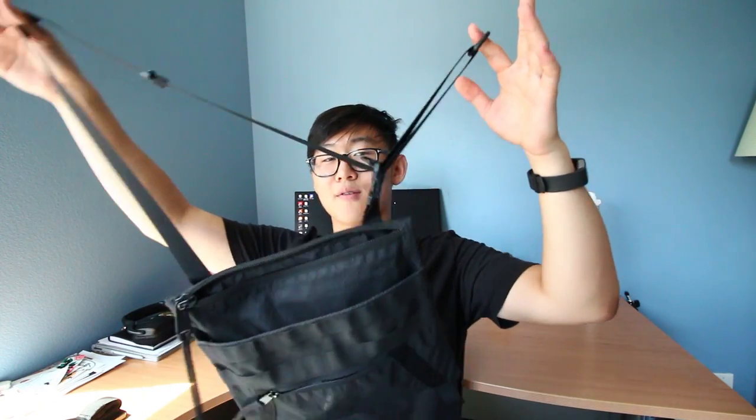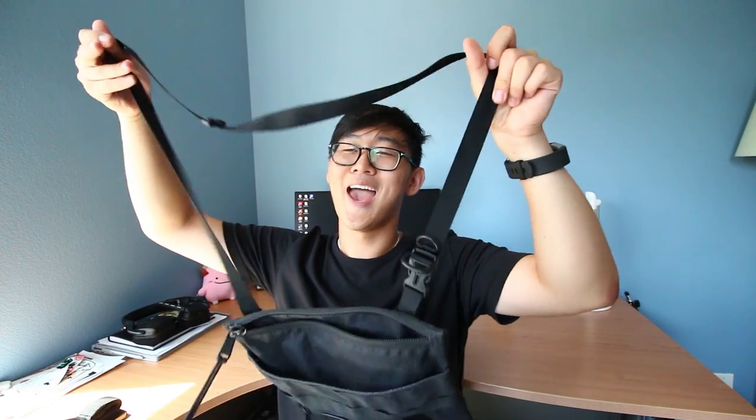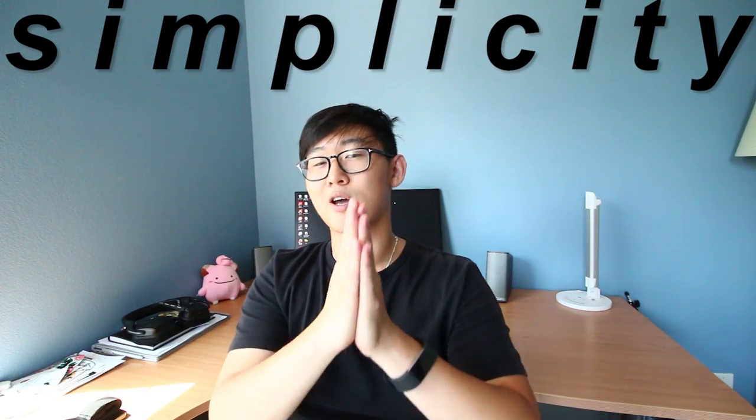Watch out for which side you get, because I got the right hand side which means the bag is going to lay on your right. I thought it was the other way around. It also has this cool little mechanism which a lot of you tech folks have probably seen.